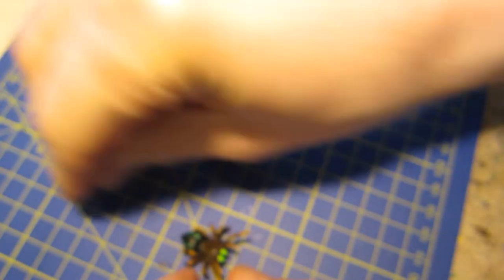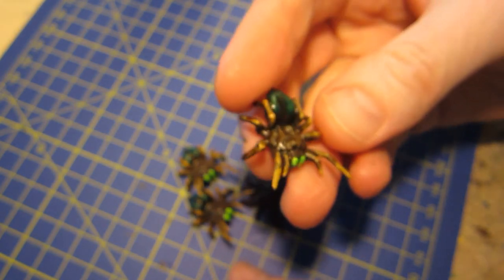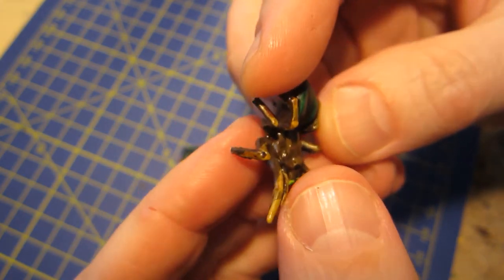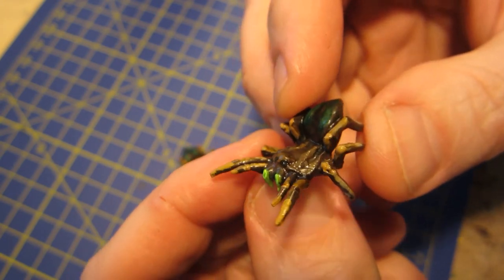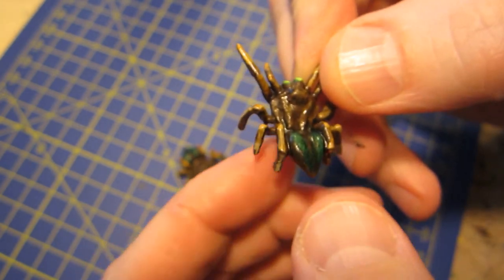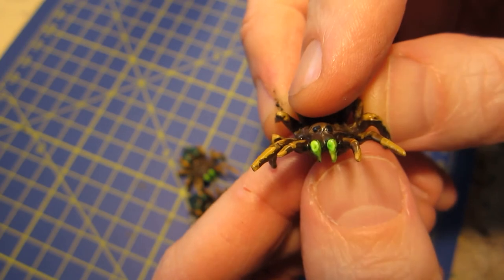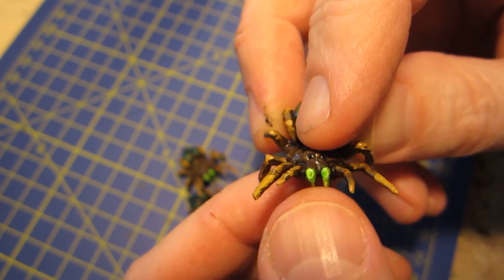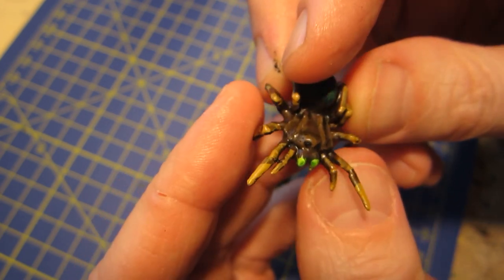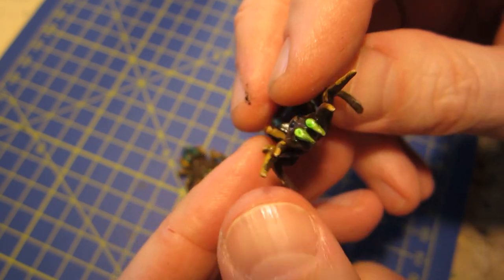We have these little spiders done. I decided to forego naturalism and just made some colors up. Painted a little bit of dark green on the back, and perhaps I went a bit overboard with the fangs with a bright fluorescent green. But we'll call them magical poisonous spiders.